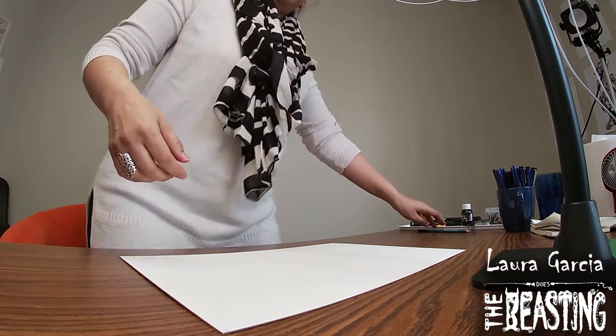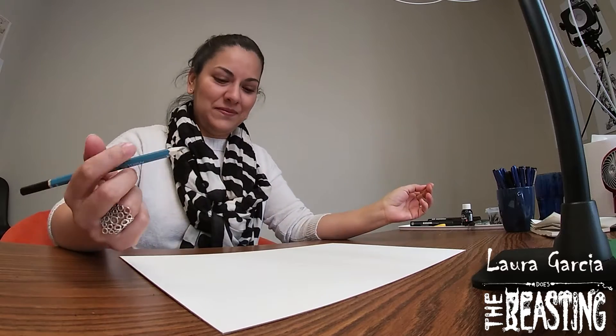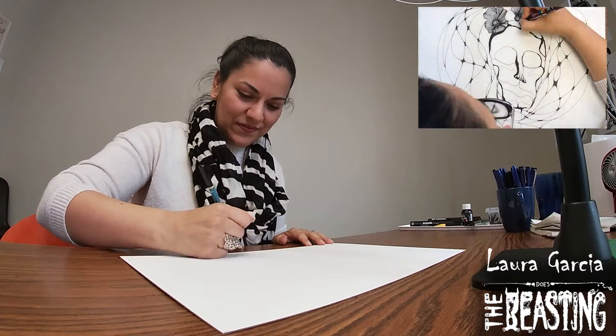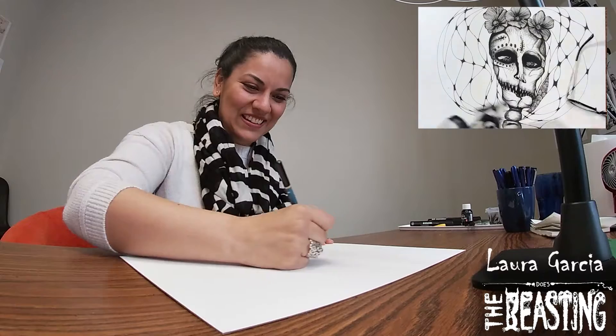What I created here was like my version of a monster Katrina. It's pretty much the combination of the Beasting project with my Katrina, which is another project that I'm working on right now with my art.